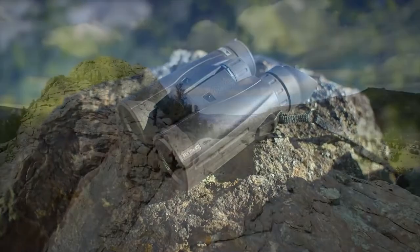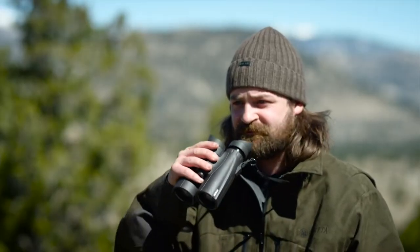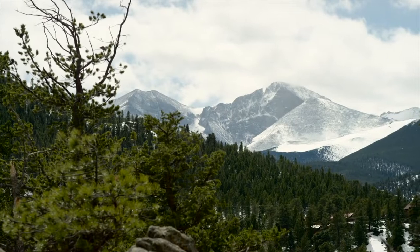It is for these features, components, and specifications that I feel these Steiner HX 15x56 binoculars also excel in most other general long-range scenarios, as well as hunting. It is why I also put them forward as one of the best overall long-range binoculars that I have tested and reviewed for 2018.